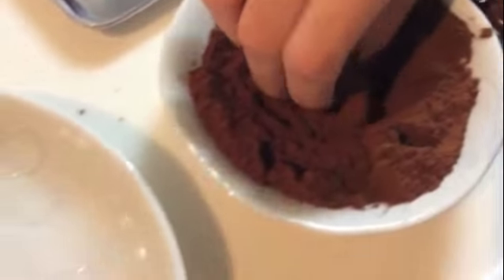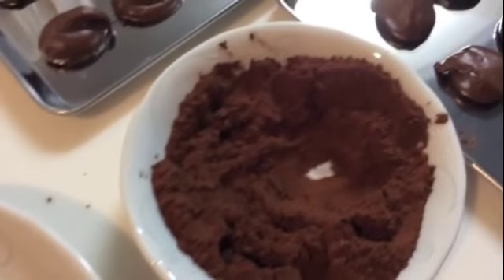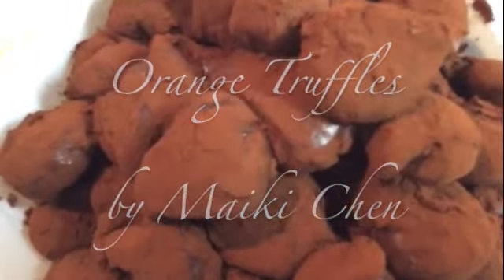And after that, we coat them with the cocoa powder. So now you know how to make orange truffles. Enjoy!